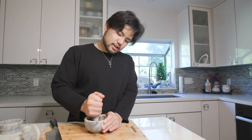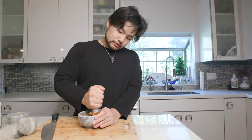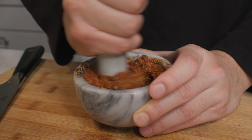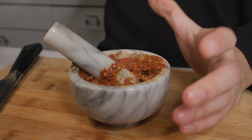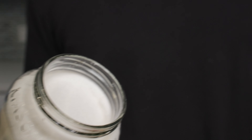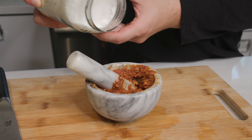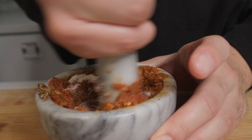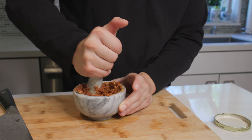Now once we have all of these seasonings and marinade combined, you're going to go ahead and add in our whole milk yogurt. You can also add some sugar at this point and taste it to make sure that all the flavors are well balanced. The golden rule in cooking — season to taste — so we are going to simply add salt and pepper and taste as we go.